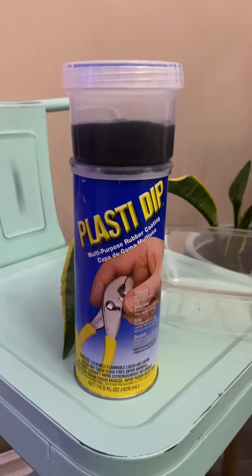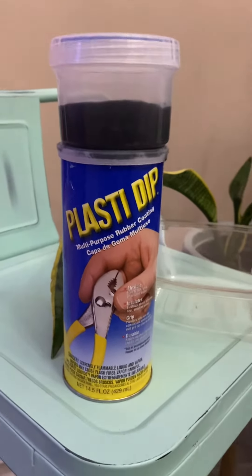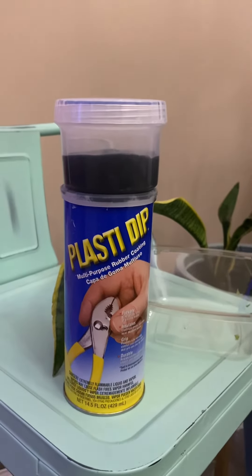Okay folks, so today I did some reef-safe magnets, which is what I was creating with Plasti-Dip.